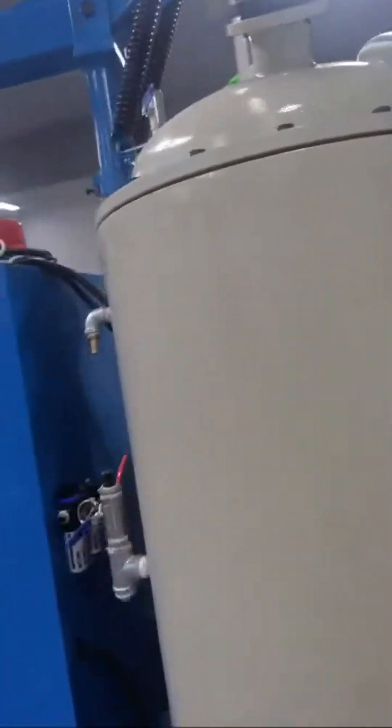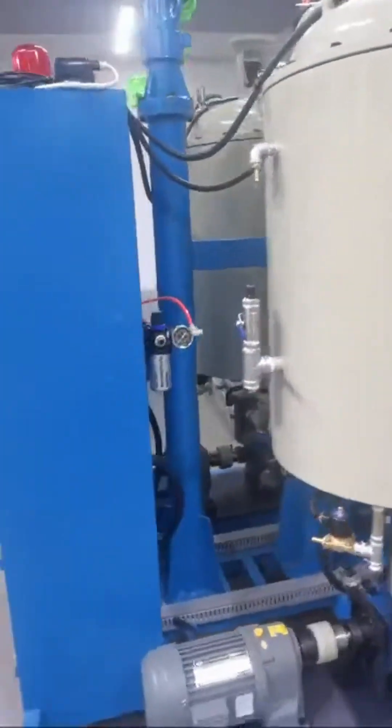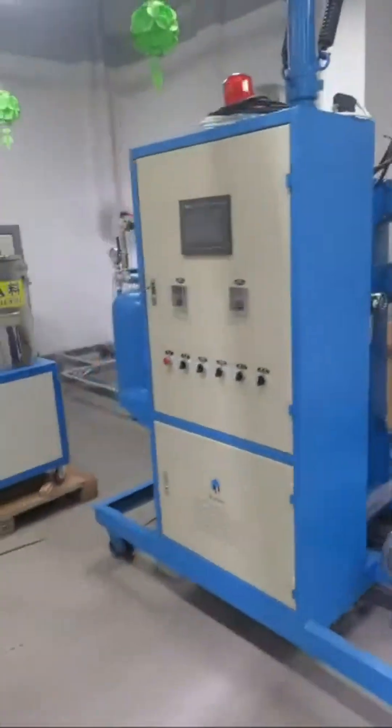If you have any questions about the low pressure forming machine or the high pressure forming machine, please let me know.